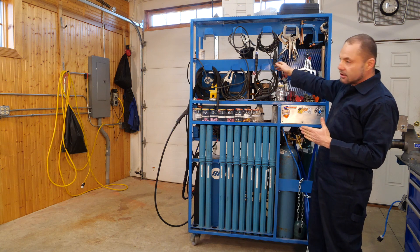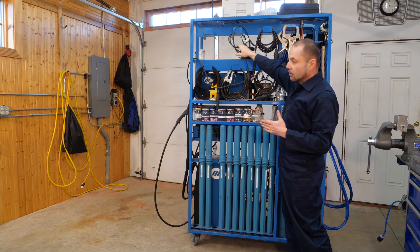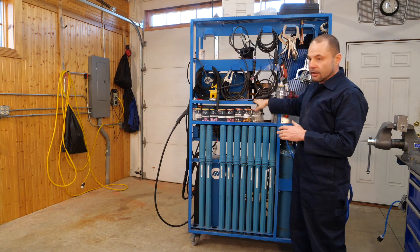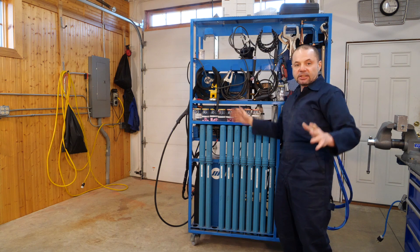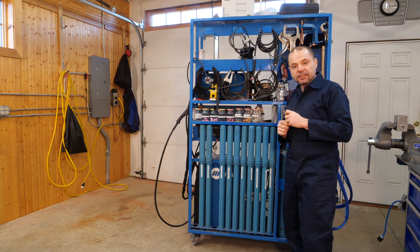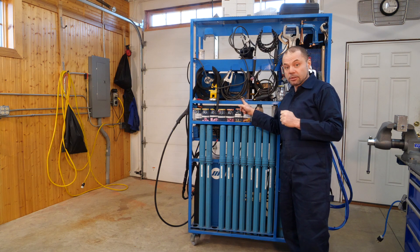Everything I ever use for welding is on this cart. It's easy to reach and nothing is hidden away — I don't even have to open a drawer or a door to grab one of the leads and start welding. The space above most parked welding carts just contains room air, which may not be the most efficient use of space. Consider a really tall welding cart — it works for me.